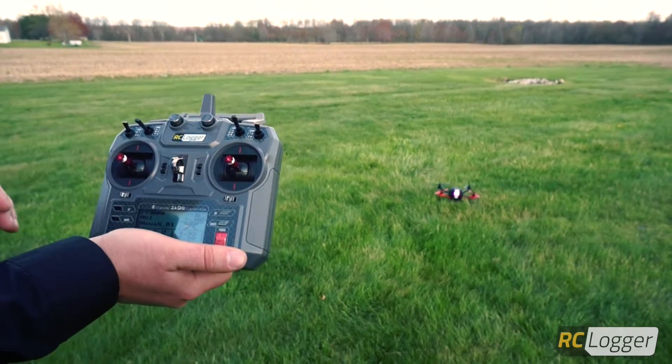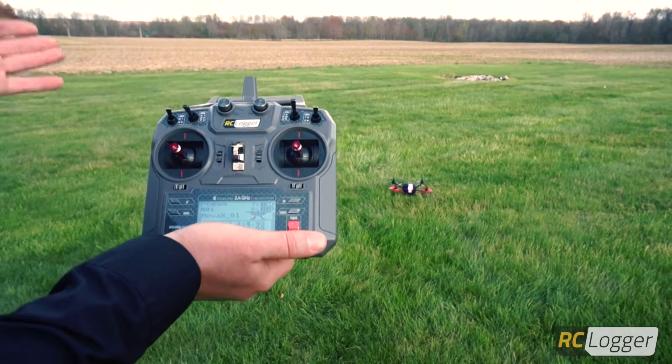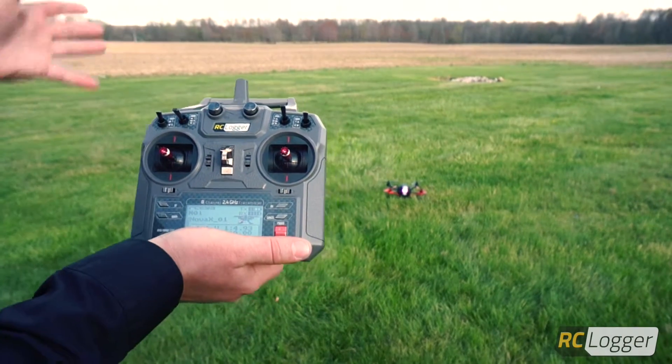In position three, this is normal flight mode. Basically there's no autonomy with this flight mode — the altitude height isn't being held and the GPS isn't holding the Nova in place.